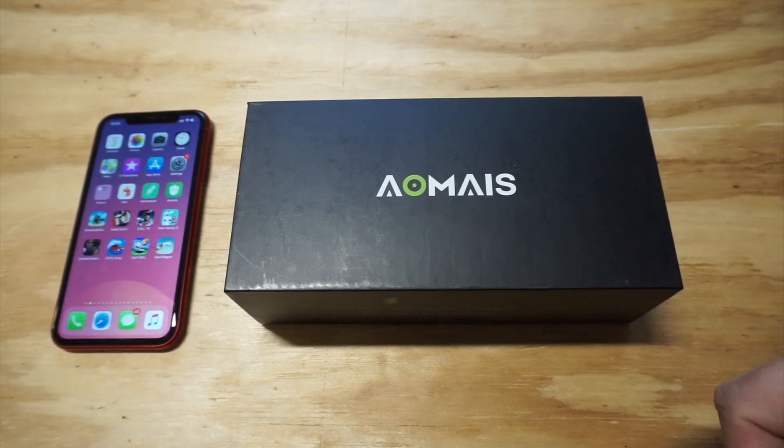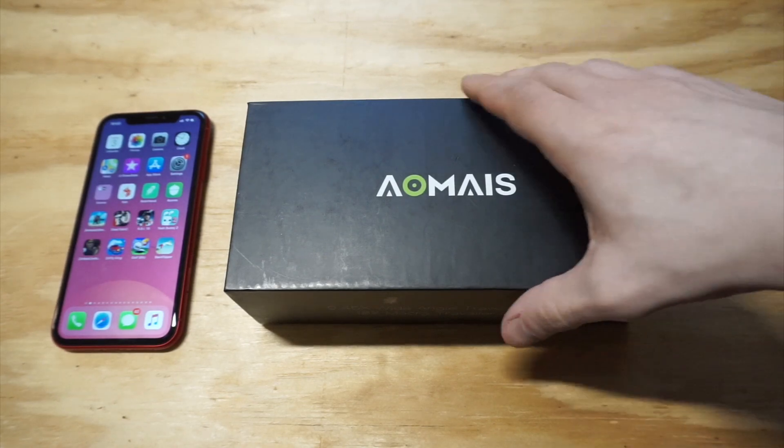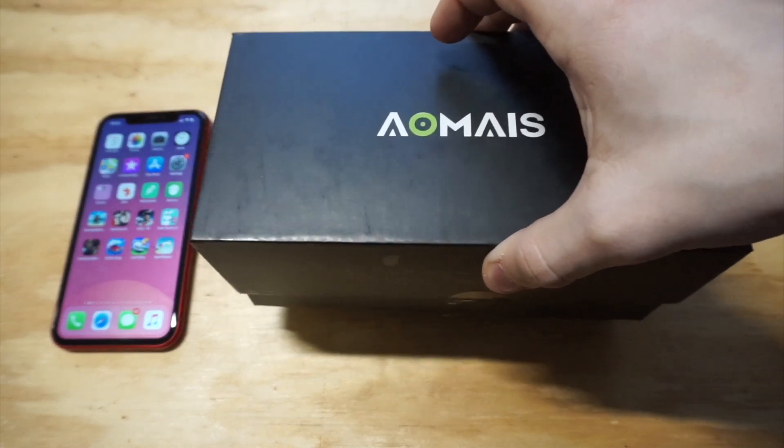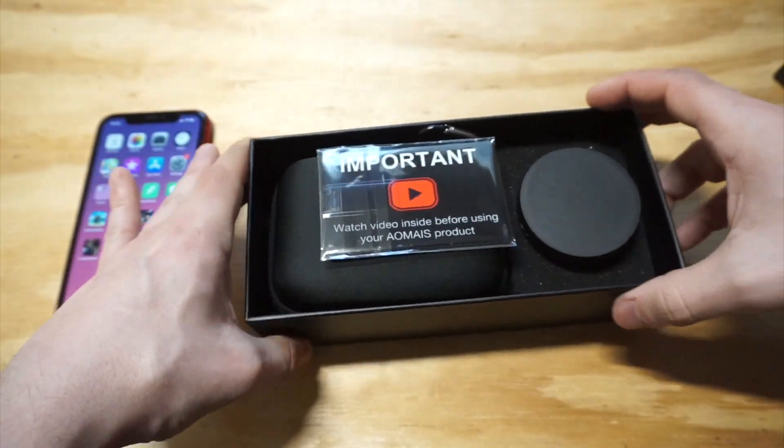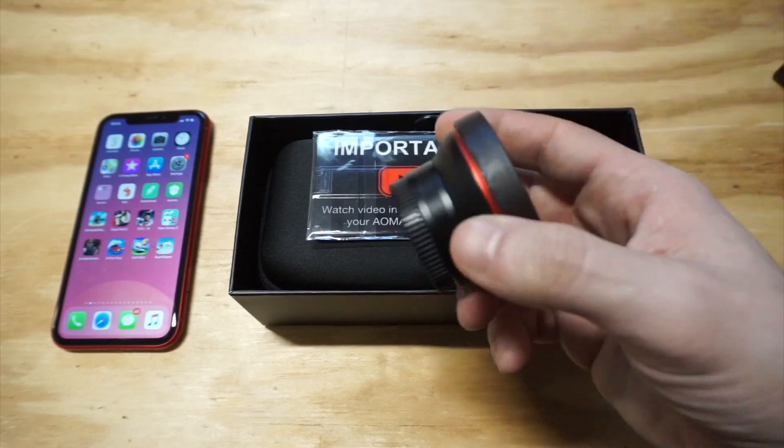It's an Amazon top choice and it sells for $26. I like the box they send it in — it's pretty sweet. If you guys want to check this one out on Amazon, I'll throw a link in the description. Let's take a look at it now — it's got a really nice build quality and it's actually pretty big.